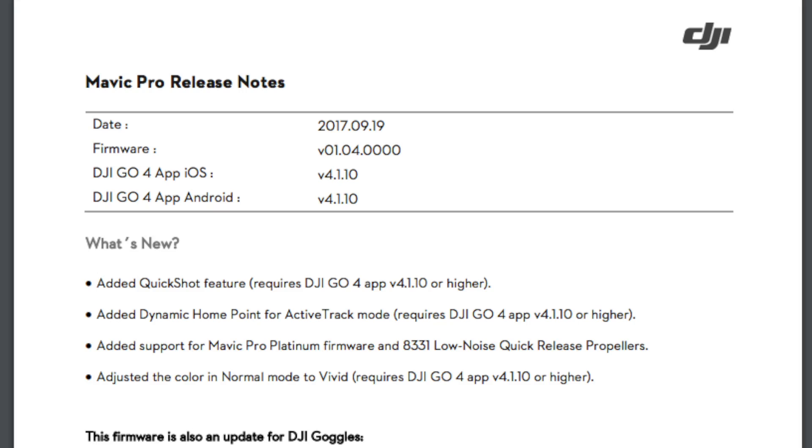To access quickshot you need the latest firmware from DJI, which is called 0104000. You also need the latest version — version 4.110 of the DJI Go app, and that is for both Android and iOS.